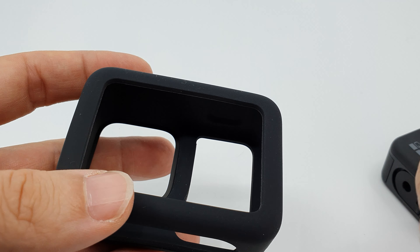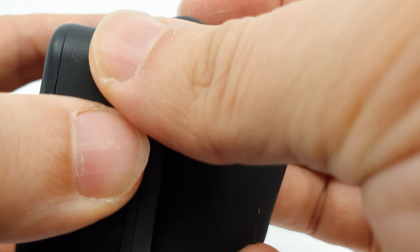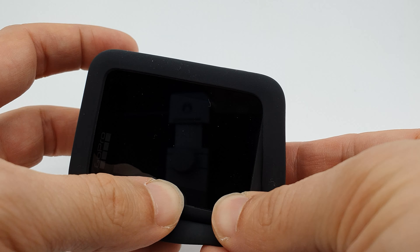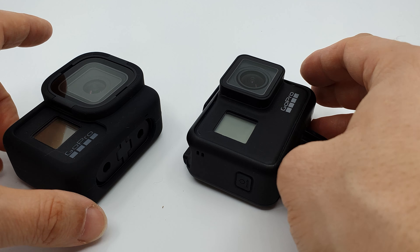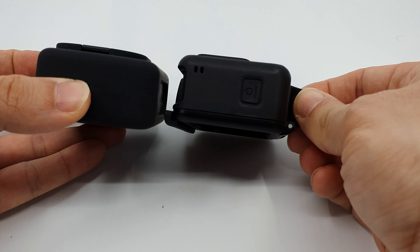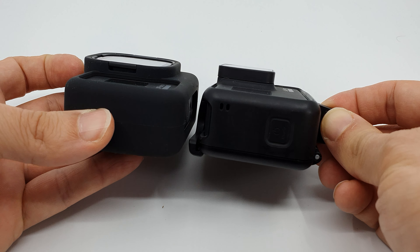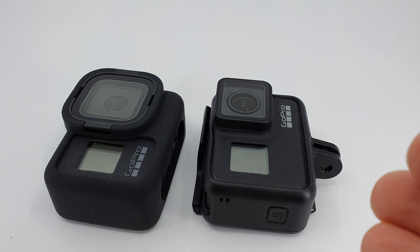The Roll Cage is basically a silicone sleeve with an integrated changeable lens protector. It is good to have this kind of protection that can avoid expensive repairs. There are two downsides, though, in my opinion. First, you now have to pay extra for a feature that was previously integrated in the camera. Second is the bulk that the accessory adds — with the integrated folding fingers, the Hero 8 got sleeker than the Hero 7, but with the Roll Cage installed, the Hero 8 is bulkier than the Hero 7 with the mounting frame.